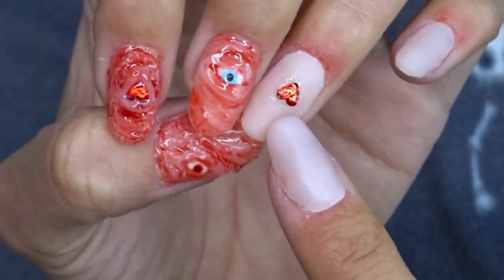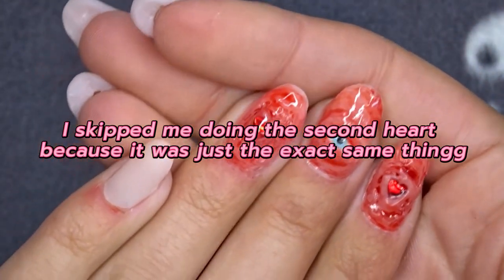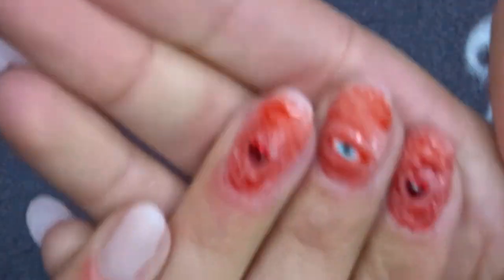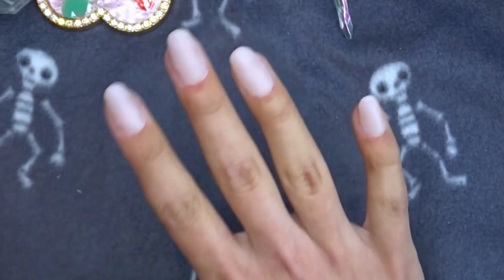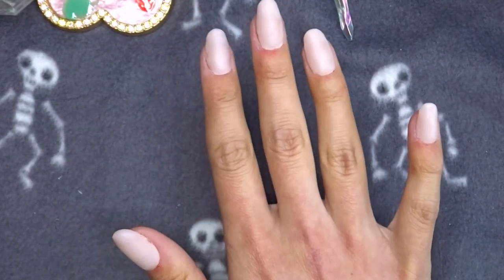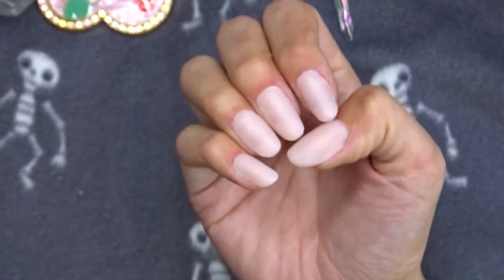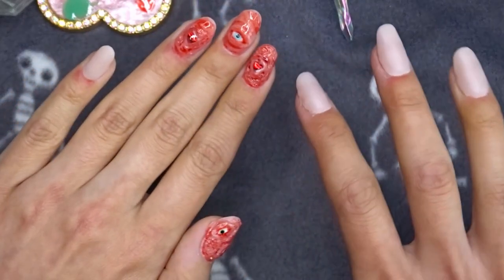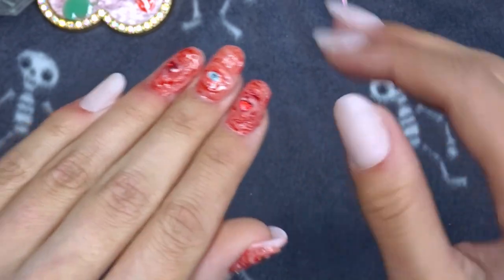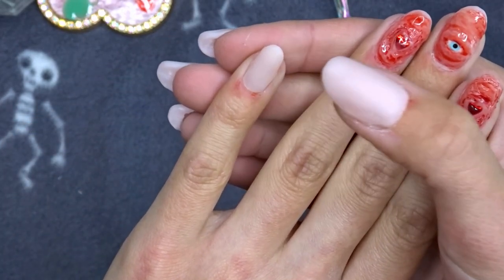Now that I'm done with that, I'm going to do one more eye on my pinky and then we'll be done with this hand. For my other hand I might do a totally different design - something more actually cute and sparkly. My camera might die soon so I'm just going to get on and do this pinky.